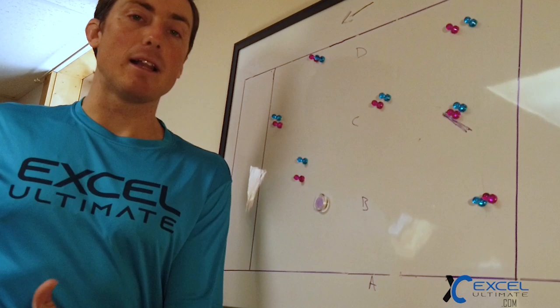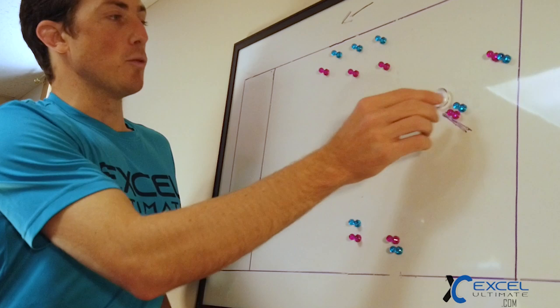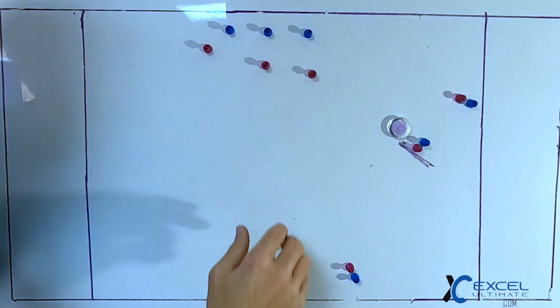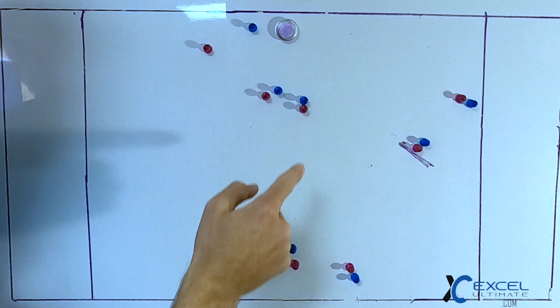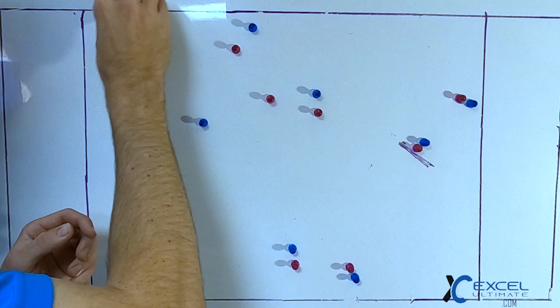Last up we have the split stack. The split stack has a three-two look — we can flood their two shallow players on the three side, getting the deepest player the disc. As they get the disc we do the same clear and go move, where the middle player actually clears and becomes the continuation for hopefully a two-pass goal.